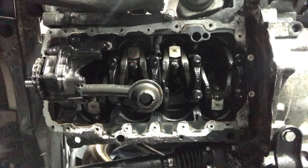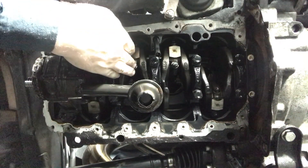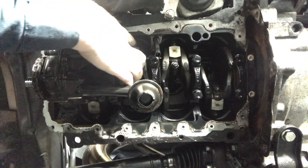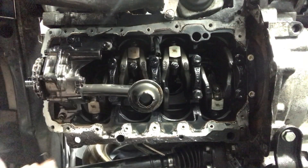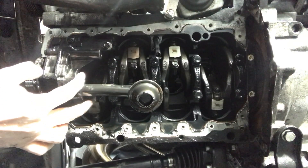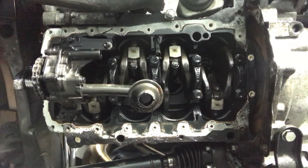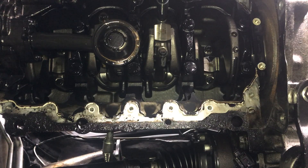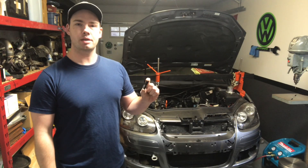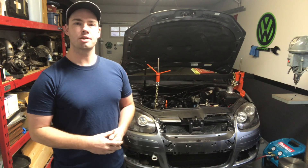I just finished taking the oil pan off the bottom of the engine and I just need to rotate the engine so that I can get to the bolts on the connecting rods. I'm not sure if I'll have to take the oil intake out of the way — if I do, it's just two 10mm bolts. This 10mm 6-point socket does not work on the connecting rod bolts, so I'm going to go to the store and buy some new tools.